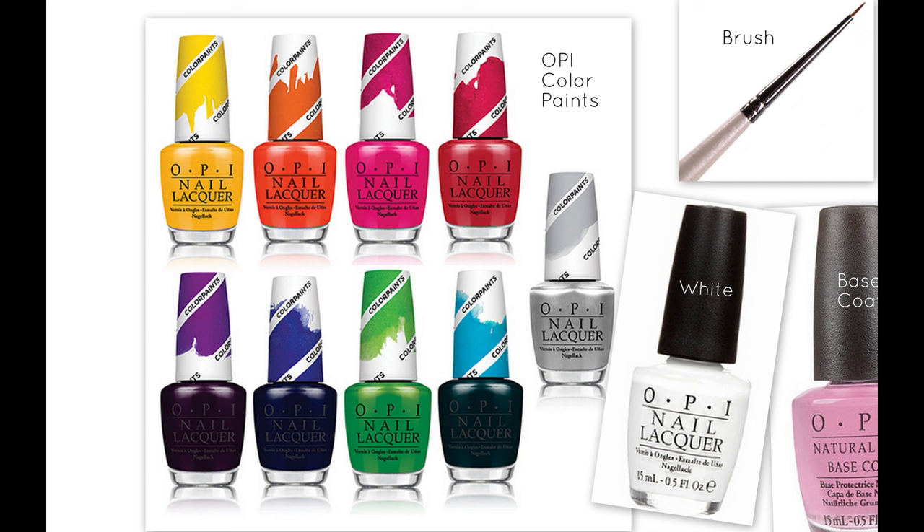For this look, I used all 9 shades from the OPI color paint line. You'd think that these are similar to the OPI Sheer Tints they released a while ago, but even though the colors are translucent, the color payoff is still very intense. I also used a white nail polish for the middle nail base color.